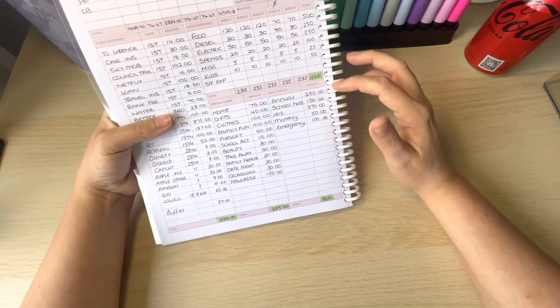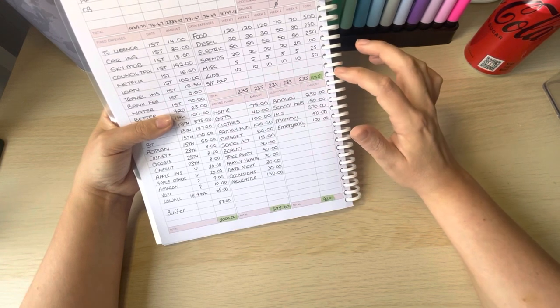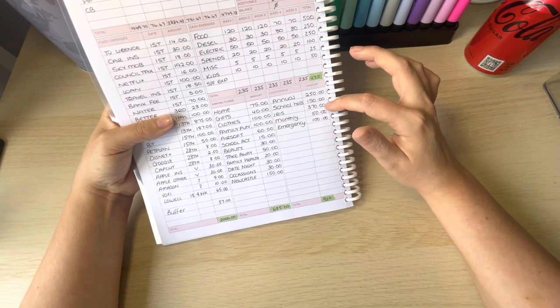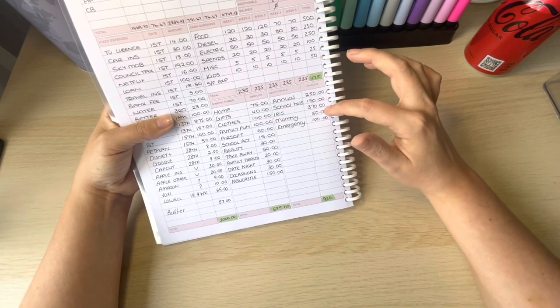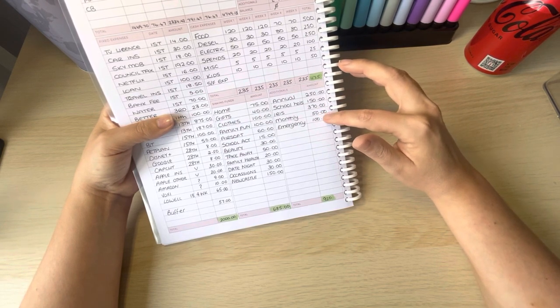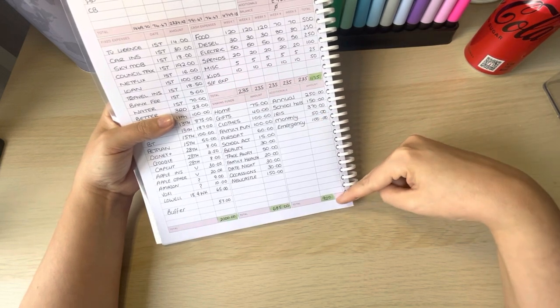For the long-term annual sinking funds: £250 into the annual binder — that's £50 a week — school holidays will get £150, the Iris binder (holiday spending money) gets £370, the monthly challenge gets £50, and £100 goes into emergency. This will be the first month we've managed to put anything into emergency, which is amazing. That brings the long-term total to £920.